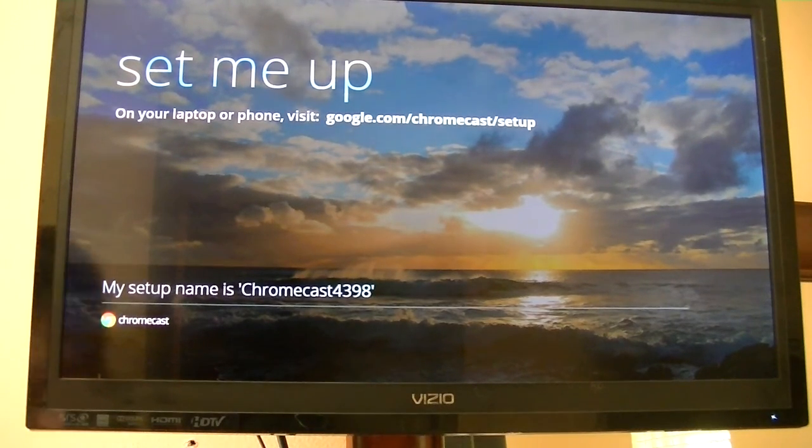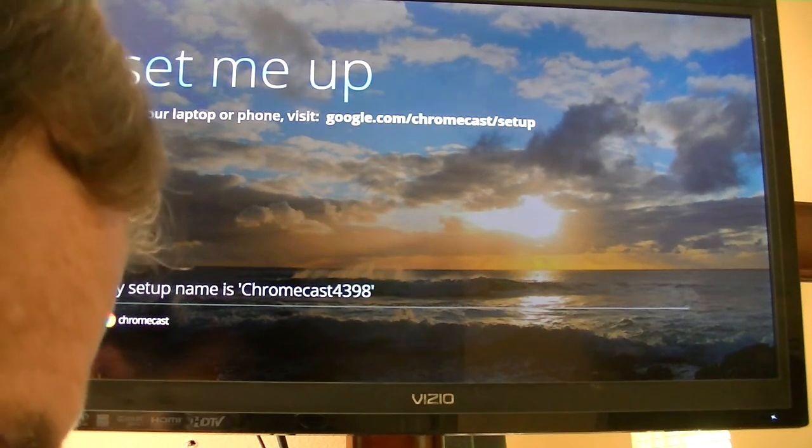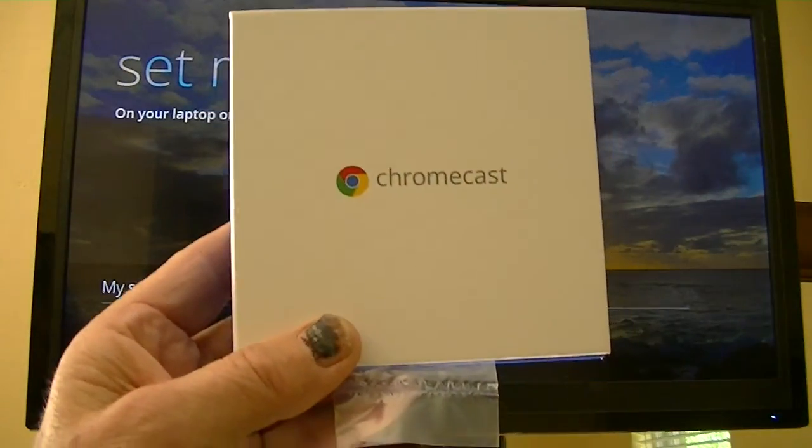Hi, Ray Waldo here, the Bishop of Technology. Be sure to check out our website at raywaldo.com. And today, we're continuing to look at the Chromecast from Google.